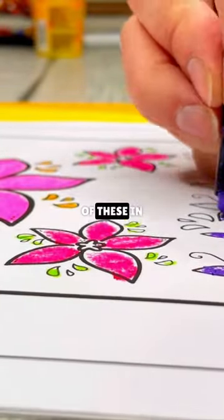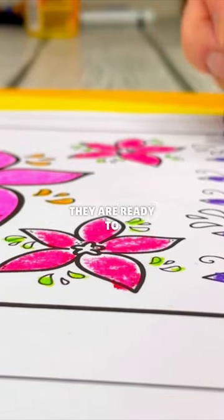Now that they've seen videos and photos of these in the real world and they've learned about how they're created, they are ready to make their own.